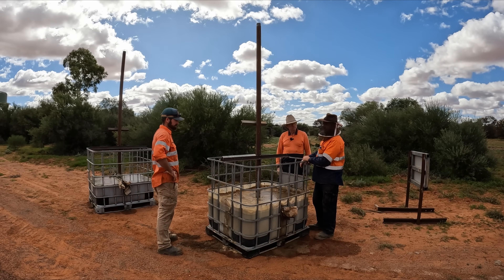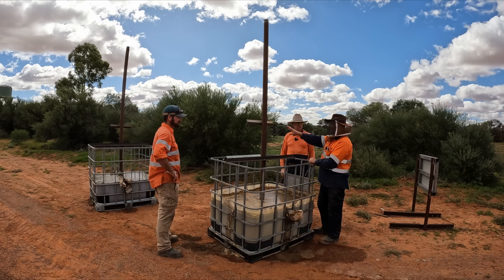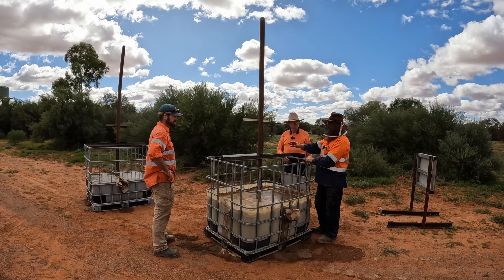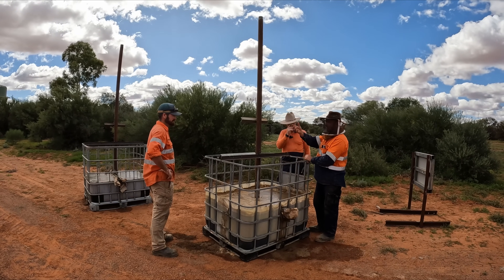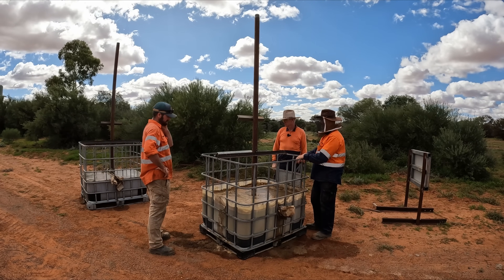The beauty of this is that if you decide you want more observation over here, or this well's gone dry and you've got to move to another well, you just come along, pick this up, move it to another spot and drop it down. So it's completely relocatable.